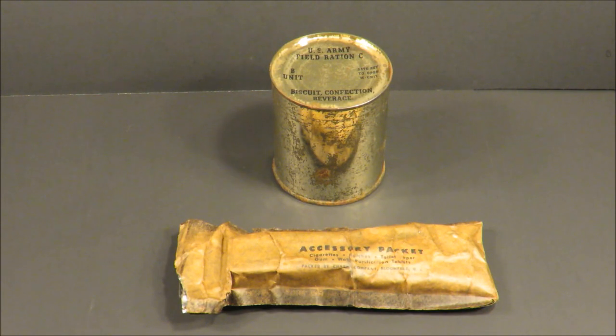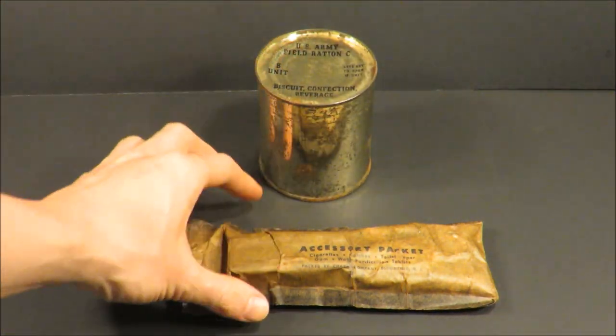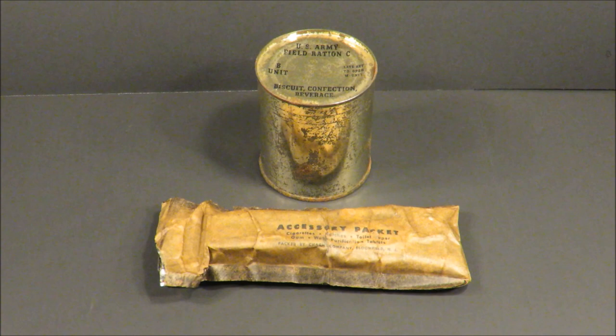This is a World War II U.S. Army Field Ration CB unit and the original first generation C ration accessory packet. One 24-hour set of the C ration consisted of six cans and one accessory packet. The cans broke down to three M units, or meat units, and then three B units, or bread units.